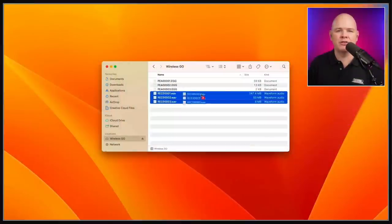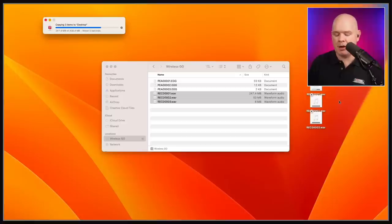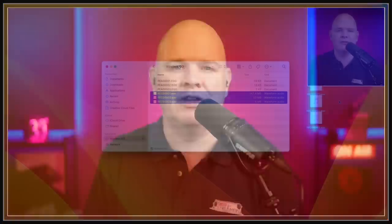Next up is relating to the Rode Wireless Go 2. There have been some improvements made to that as well, which are going to come with a firmware update. One of those updates is that you don't actually need the software on the Mac to transfer files — they're not in a proprietary format anymore. They are now just WAV files that you can connect and drag straight onto your desktop, which was apparently a much asked-for feature.